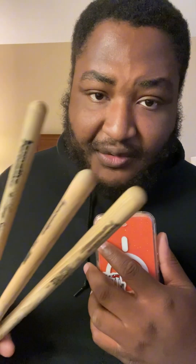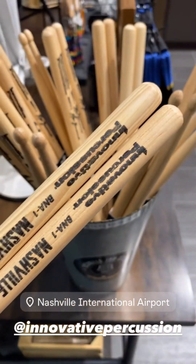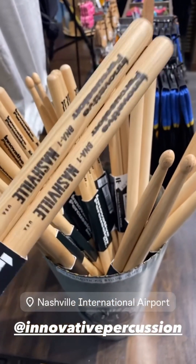The models that I chose for this tour was kind of like what Musicians Friend had available. The first pair that I bought was when I was in Nashville and I was getting on the plane. The Nashville airport had a music store, which I thought was pretty cool. So the first ones that I got was the Nashville, which are in collaboration with Brian Fullan.